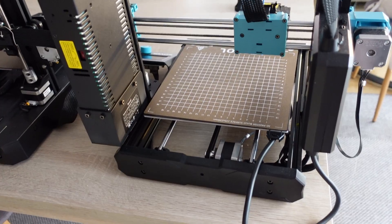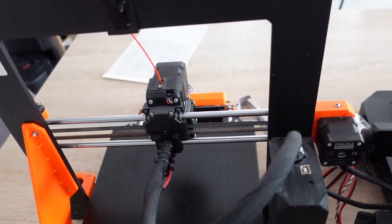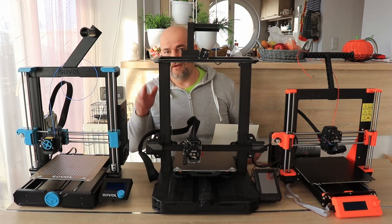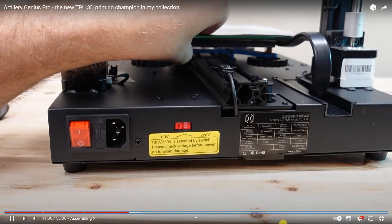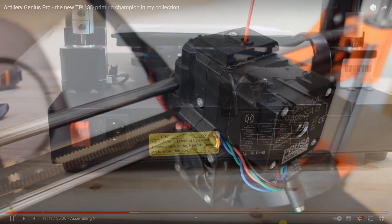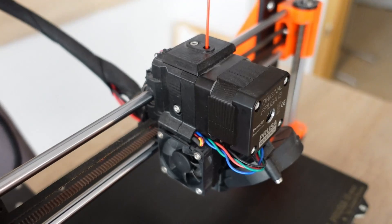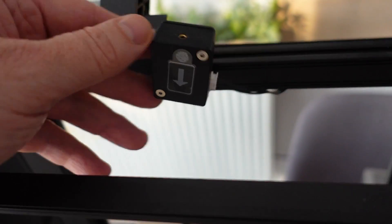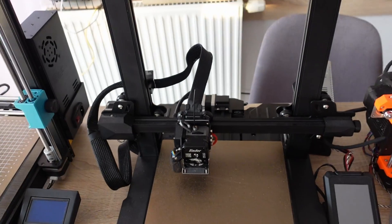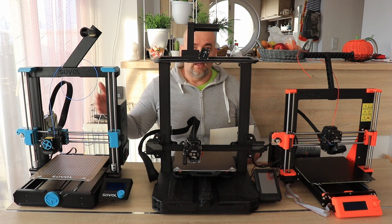Cable management is okay — cables are not in the way, which is a big improvement on the Ender 3 compared to older versions. All three could learn from the Artillery Sidewinder or Genius Pro cable solution for the heated bed — that's a perfect solution I'd like to see on any of these printers. Regarding the filament sensor: Prusa has it in the extruder with a very short path between the pulleys and the sensor. On the Ender 3 the sensor is at the top and the extruder below, so it triggers much earlier. The Sovol doesn't have a filament run-out sensor but is prepared for one — you can buy and attach it.